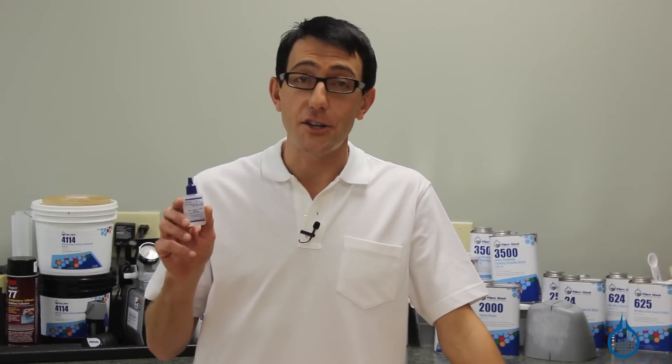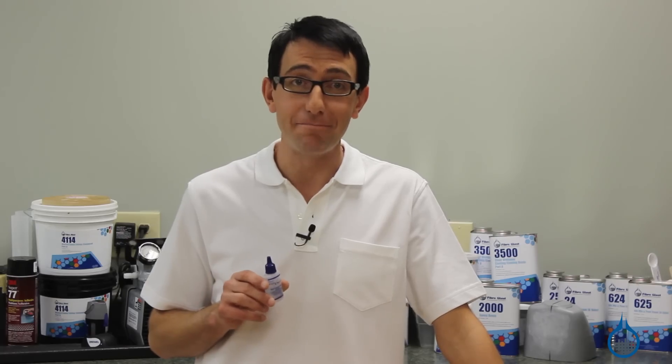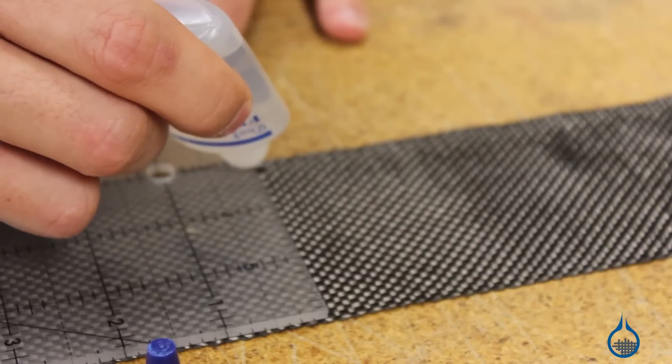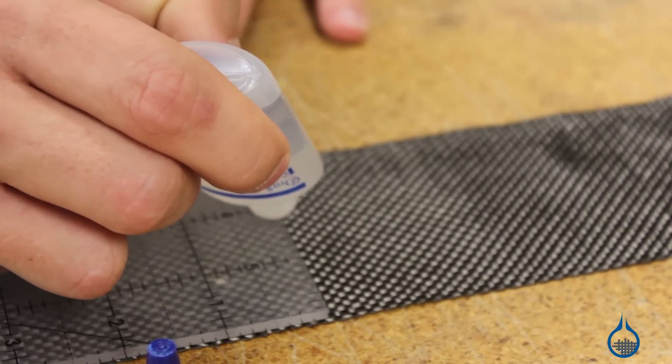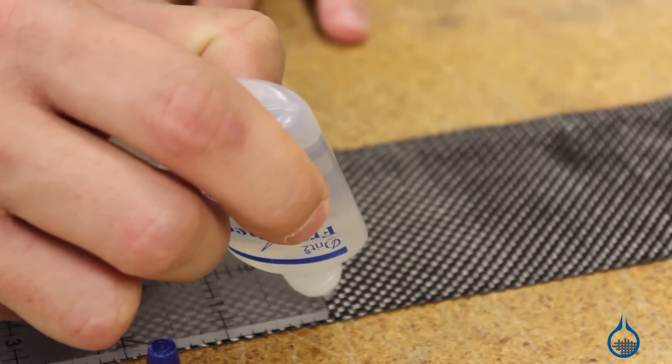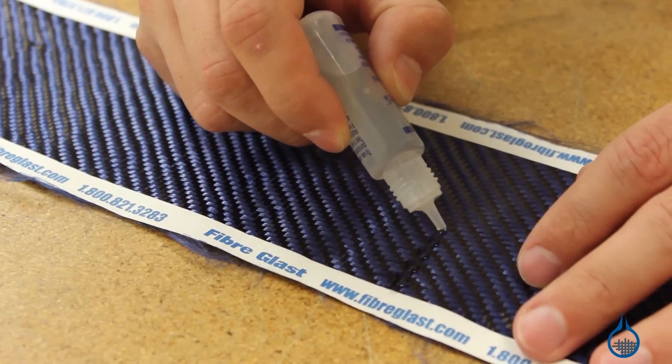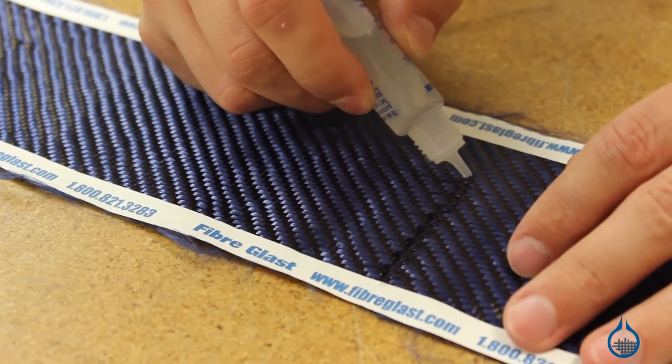Hi, I'm Chris from Fiberglast. Today we're going to show you our number 1713 Dritz Fray Check we carry on Fiberglass.com. Number 1713 is used to keep your fabrics from fraying by holding the fabric ends together, preventing them from unraveling. To use, simply squirt a line of Dritz Fray Check and allow to dry for 15 to 30 minutes and then cut.